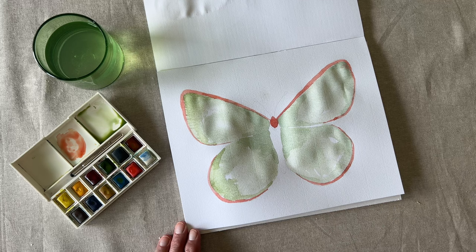Now using a darker green, fill in the body and add some detail. Remember, keep a wet brush.